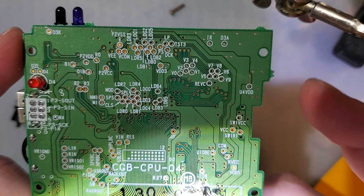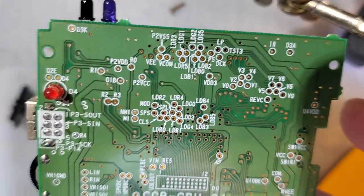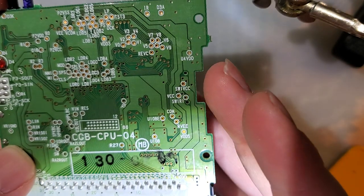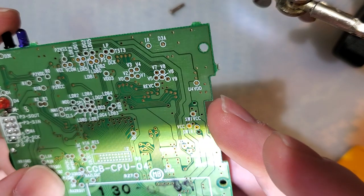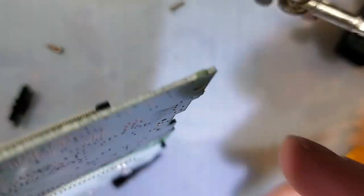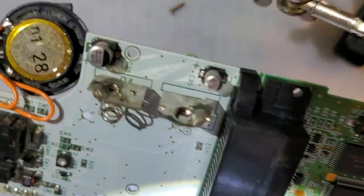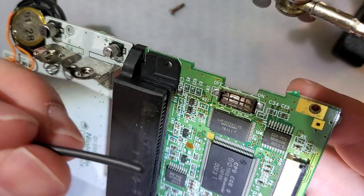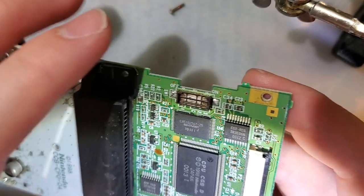You turn it on, it doesn't quite turn on, so you flick it on and off about a dozen times and then eventually it'll turn on — that's just the way it is. The fix for that, something I've shown off many times before, is to desolder the shielding and get in there inside the switch and clean it up with a cotton swab and some isopropyl alcohol, then button it all back up together.